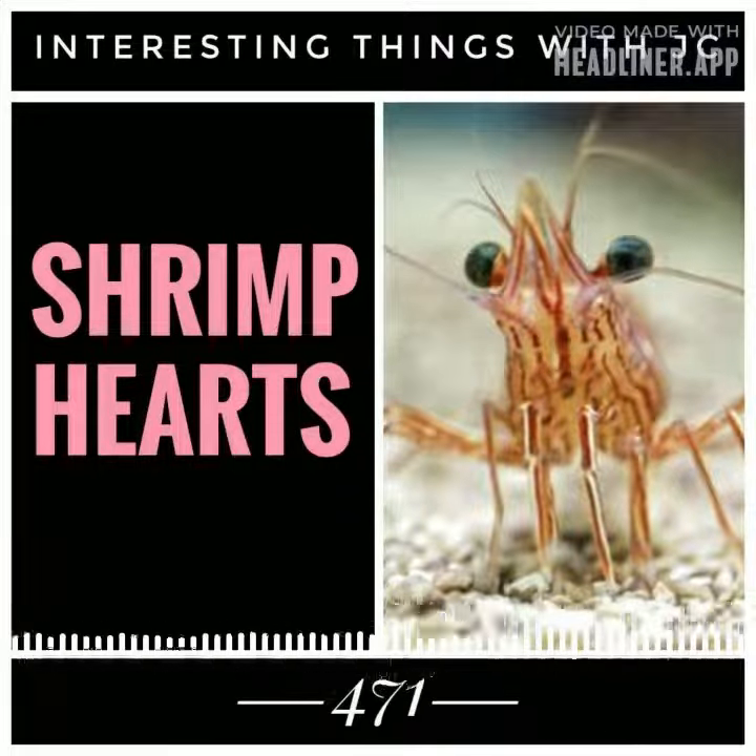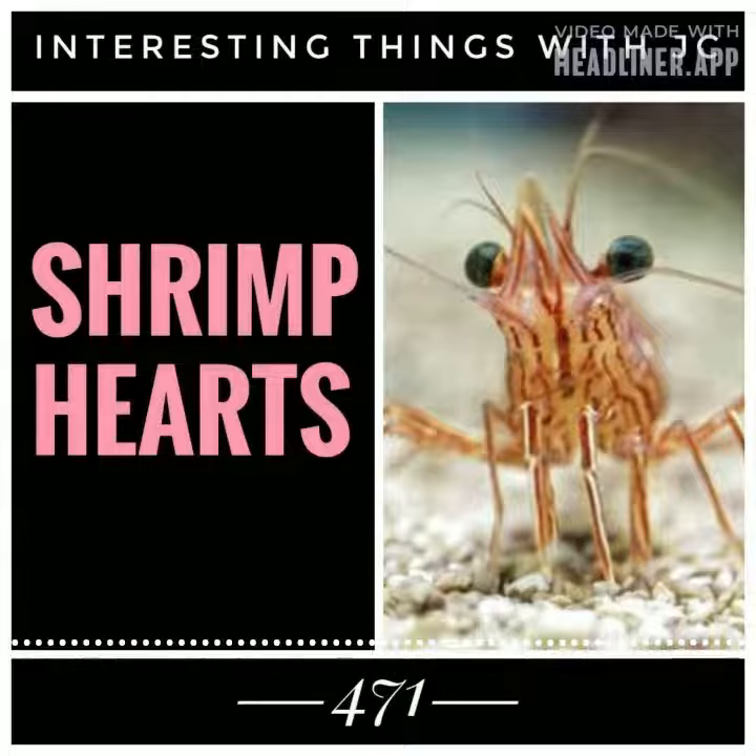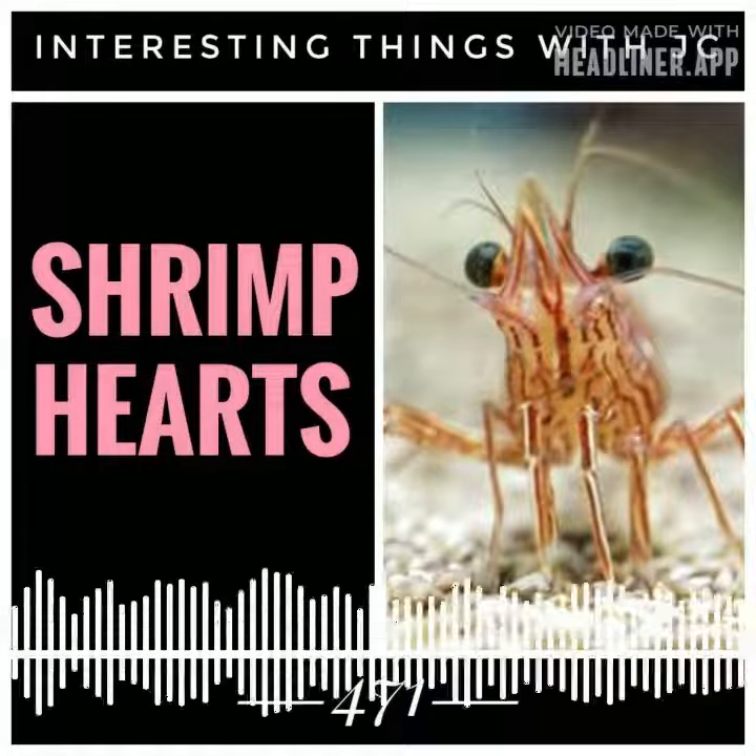The exoskeleton protects the vital organs of the shrimp as any damage to them would clearly be fatal. This is how shrimp have evolved to maintain their survival over time.